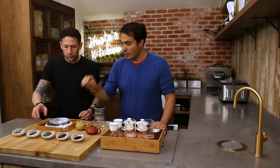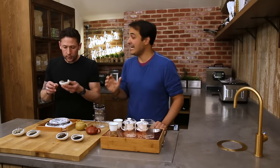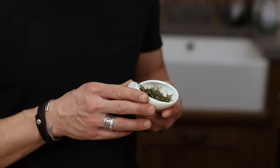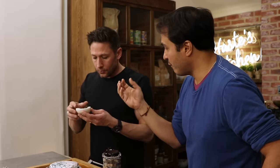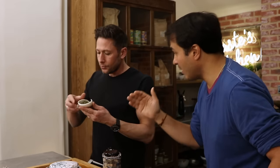Next up is yellow tea — the most rare tea in terms of production levels. Hardly any yellow tea is produced. It's got a grassy smell to it, really interesting — kind of fresh-cut grass, fresh-cut summer lawn. It's also got a little bit of raw nuts, a little bit of pears and apples, but very, very light.